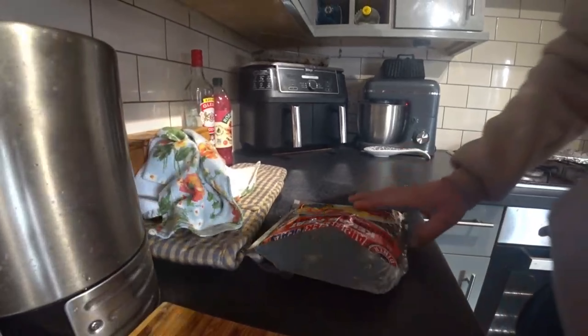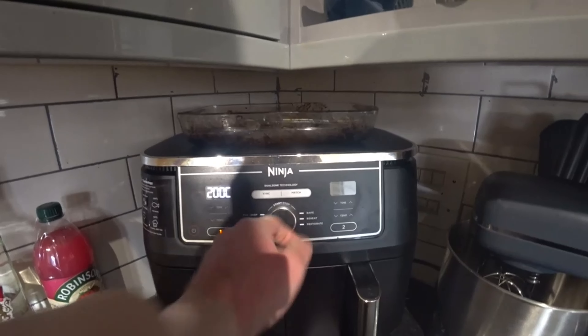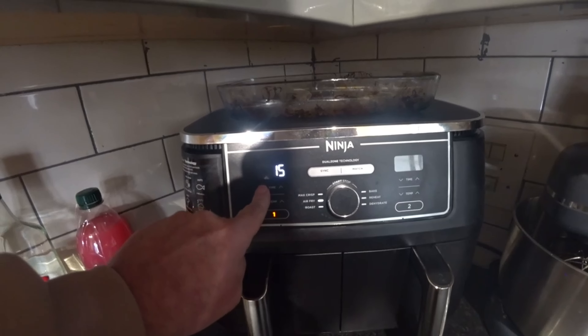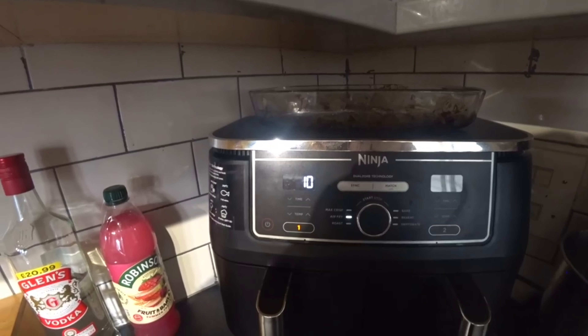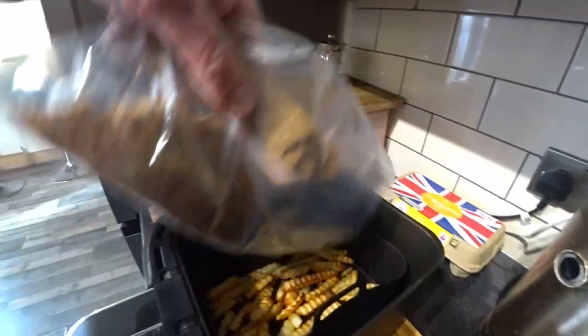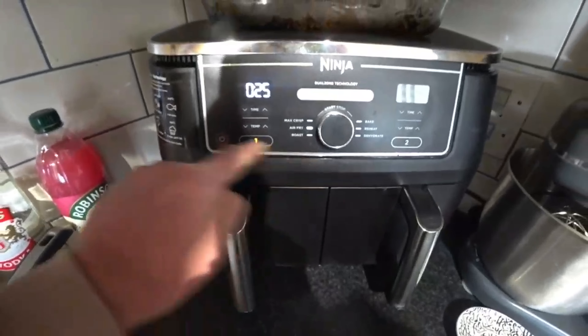I forgot how long it says to do the chips for - let's have a look at the bag again. It says do them for 17 minutes but that's from frozen. I've actually taken them out this morning, so I'll do them at 10 minutes first and we'll have a look after. They're done now, guys, so I'm going to add the kebab meat.